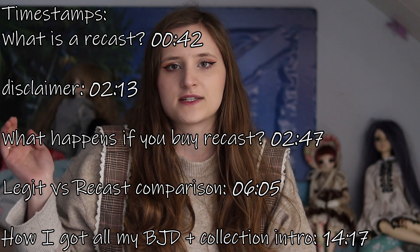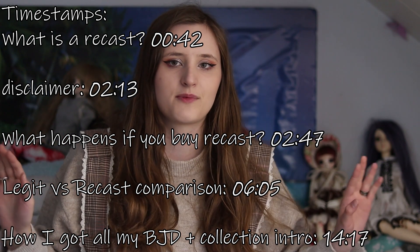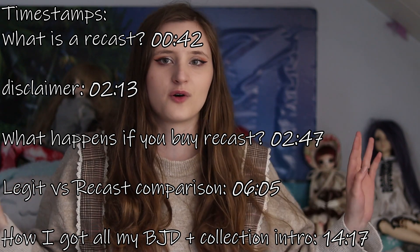If you want to see the comparison, I have included timestamps in the description so if you just want to skip all the explanations, then go right ahead — you know where to go.